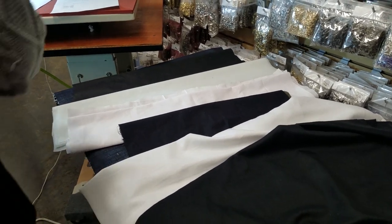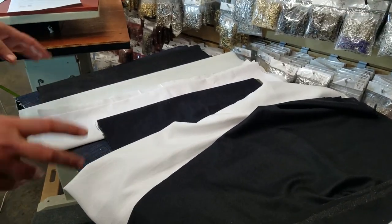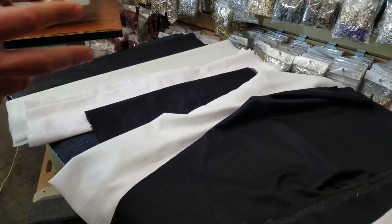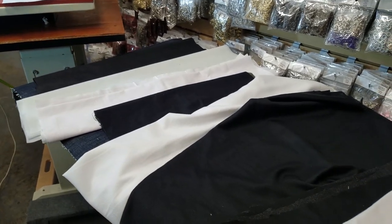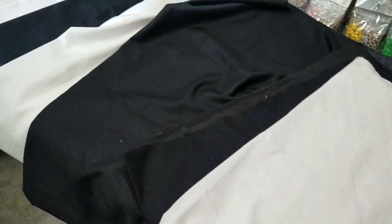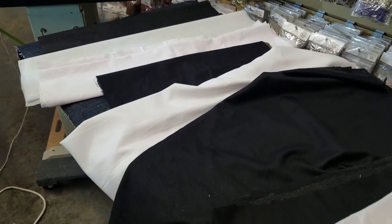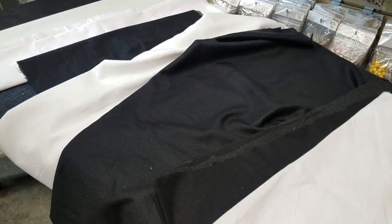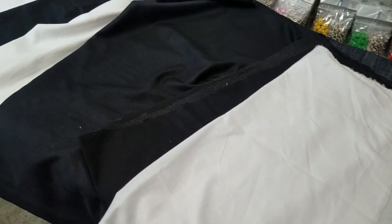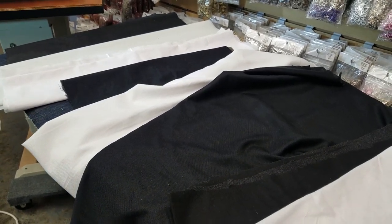Hello everyone, this is David from goldstartool.com. I had to do this video — I've been waiting because there are so many types of interfacing, interlining, and fusing fabrics out there. When you want to show people how things work, it takes a lot of knowledge. I've been doing interfacing and interlining and fusing for the past 30 years — this is one of the first items I ever worked with.